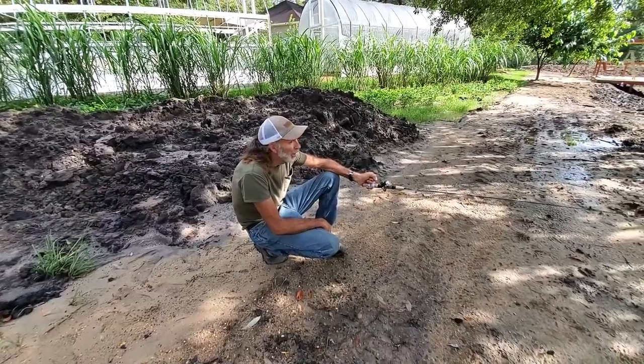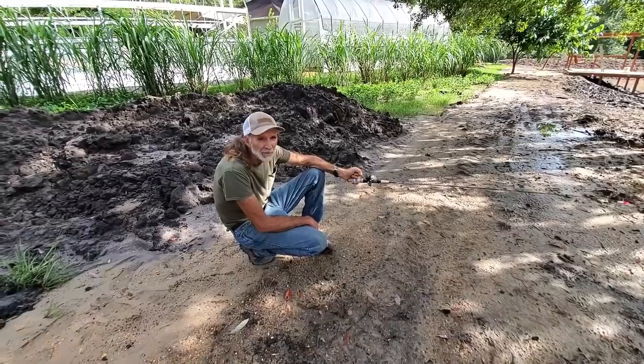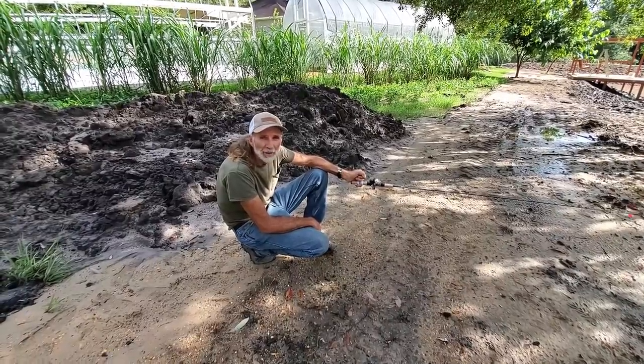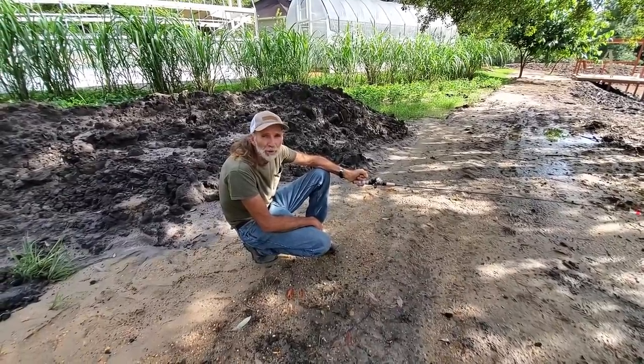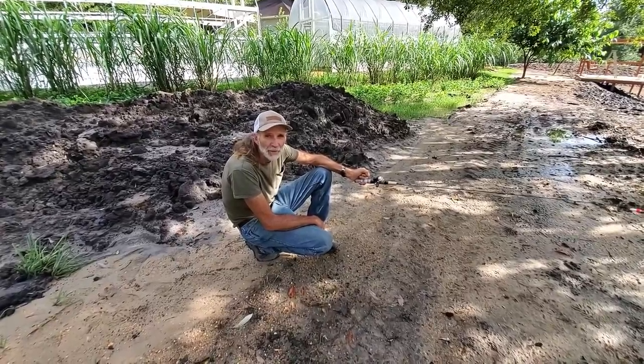All we're going to do now is just wait and let the good Lord do his work and fill it up when he sees fit. When we get the pH right, we're going to be putting the bluegill and the flathead minnows in here guys. Thank you guys from Deep South Homestead.